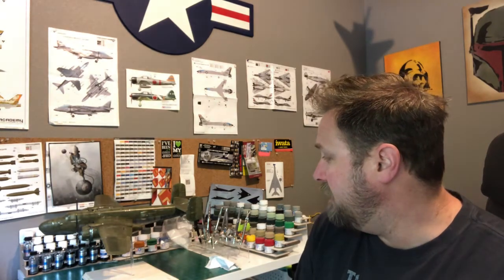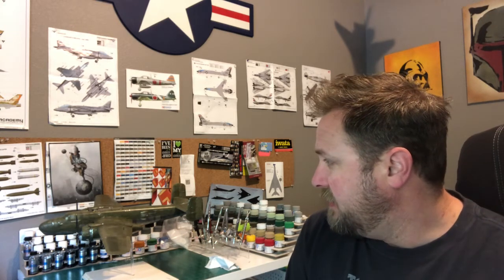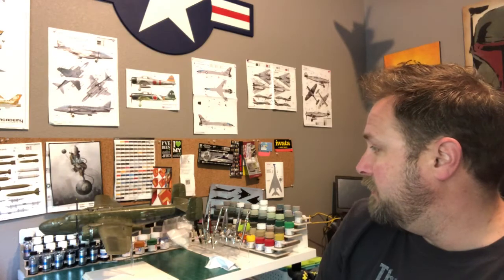Hey fellows, welcome back to part two. As you can see behind me, I've got the B-25 on the stand. I was disappointed when I found out that putting it on the gear wasn't gonna work. I did get my other B-25 in yesterday - fortunately I got that one at a much reduced price from an individual seller on eBay, and my metal landing gear for that one is coming in probably today. I won't get started on that one till probably later in the summer because I've got some other builds to do.